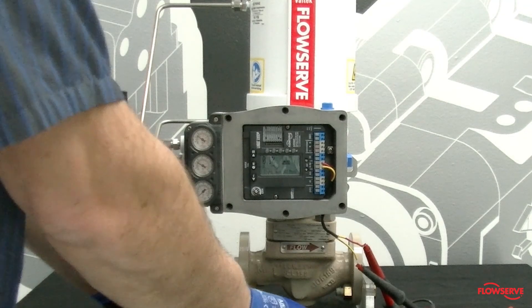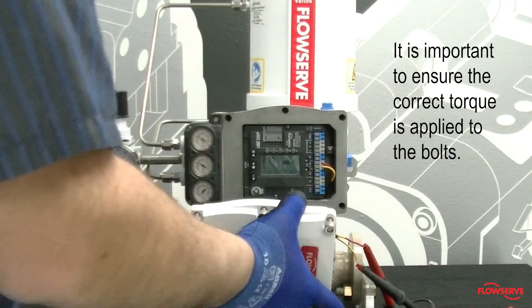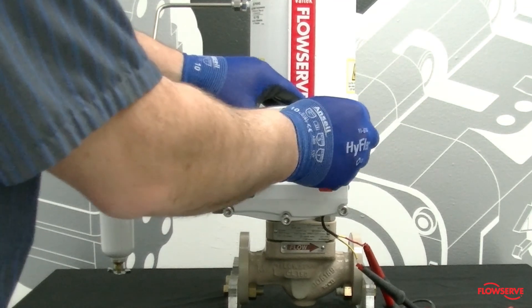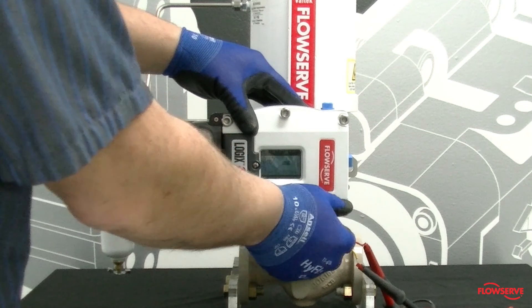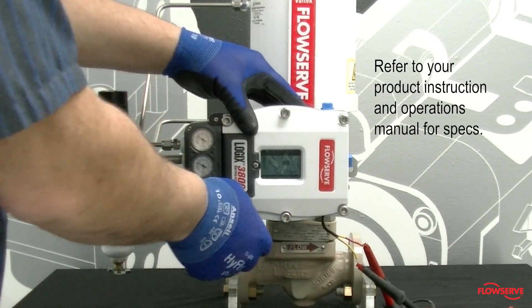When reinstalling the main cover, it is important to ensure the correct torque is applied to the bolts. This will help to maintain the required gap between the cover and the housing and meet regulatory certification. Please refer to your product instruction and operations manual for specifications.